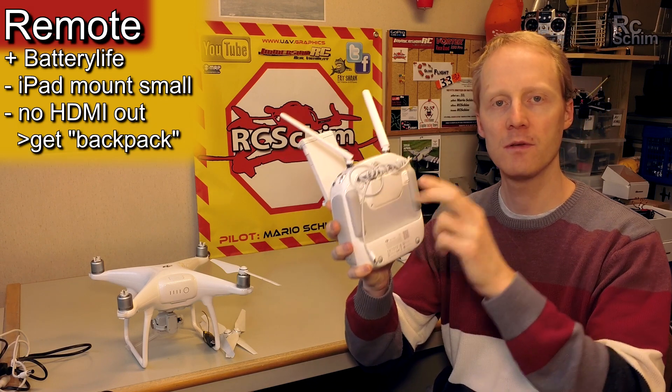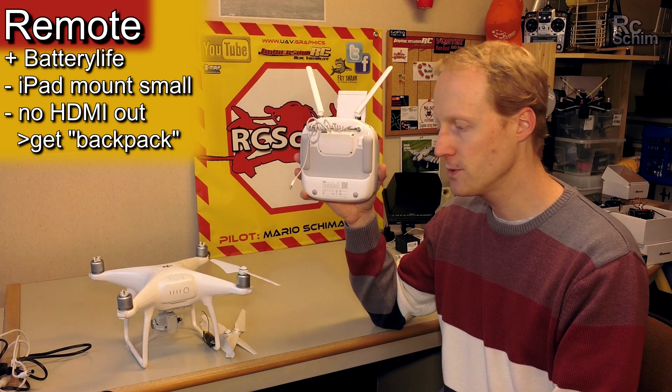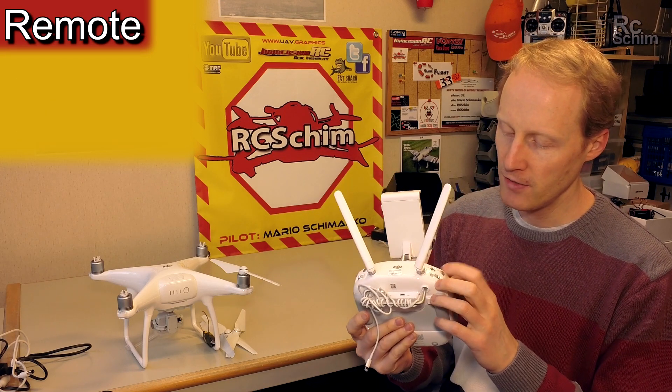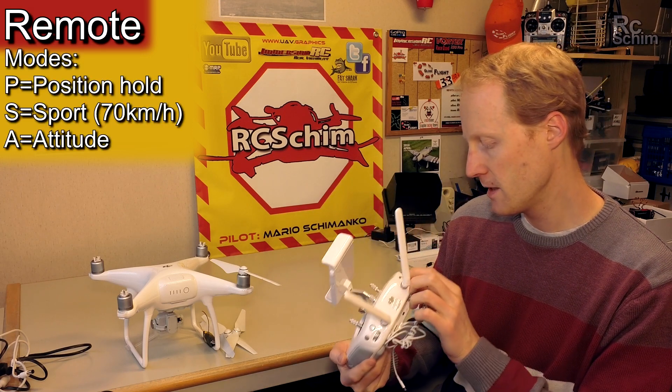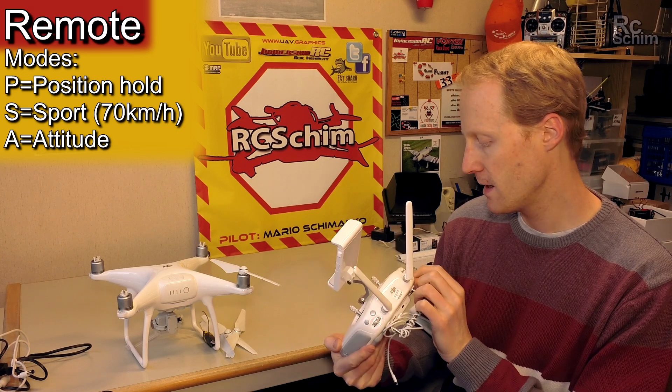First important hint: if you want to use goggles with HDMI you have to replace the back module. What changed here is that you have P and A — position hold, sport mode, and attitude mode.